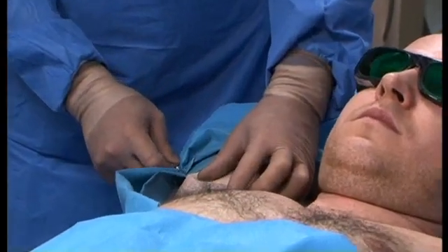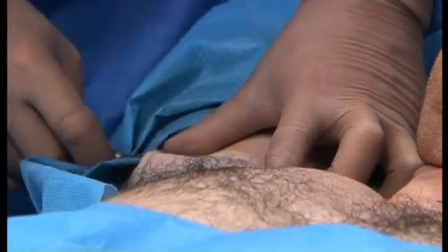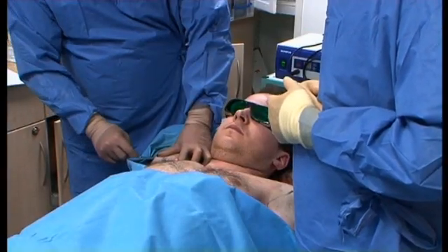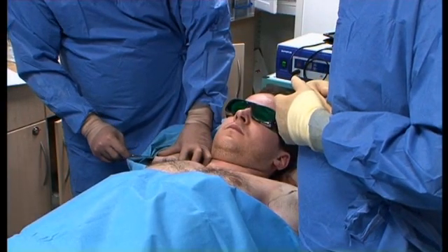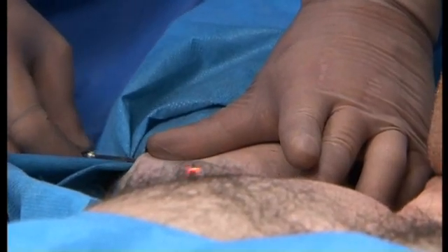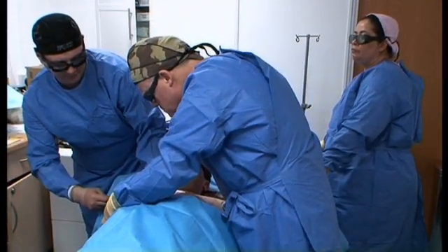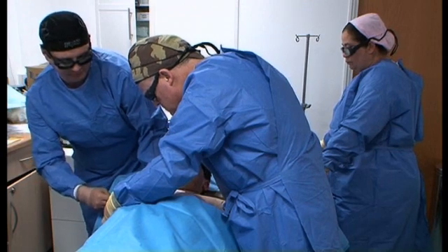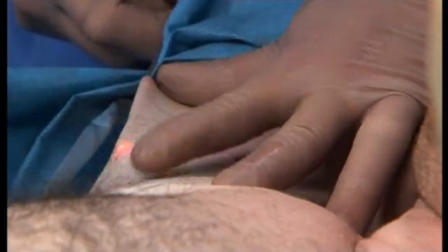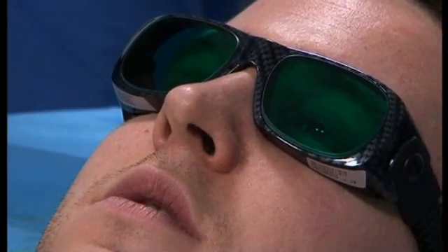You can see the laser through the skin. So what we're going to do is start over here and cover the hottest area with laser energy. We're going to do some sections like this. How's that feeling? Do you feel anything at all? No, no.